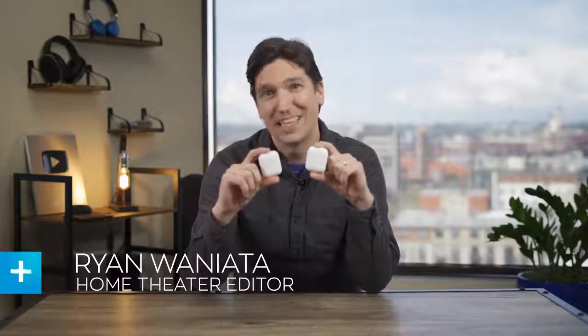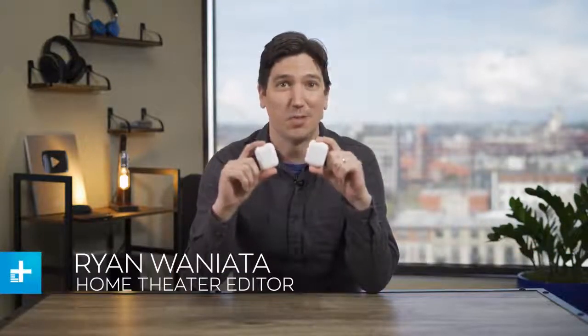These are the AirPods from 2016, and these are the brand new AirPods with wireless charging case. Can you tell the difference? It's pretty much impossible to do so by just looking at them, but we're going to show you what's new and what isn't with Apple's latest AirPods.